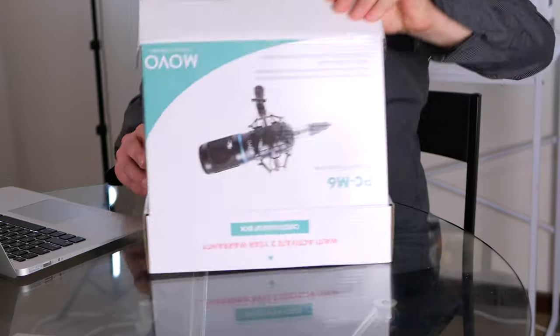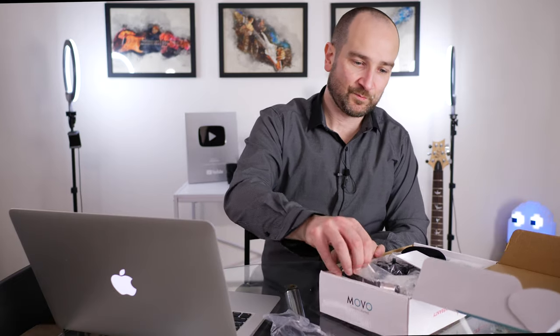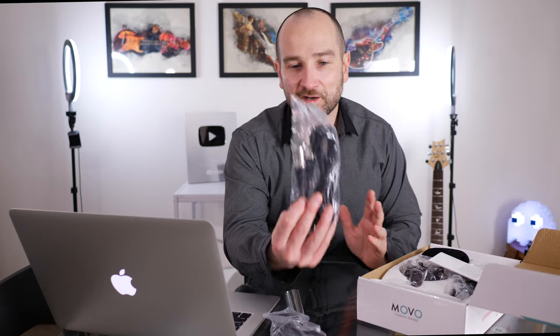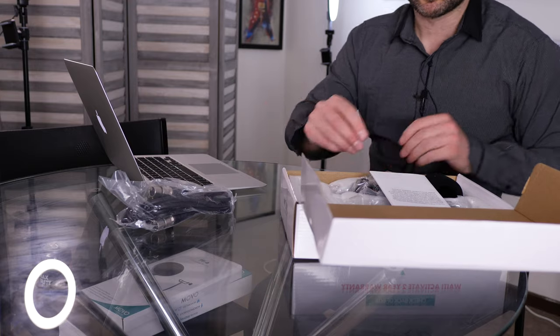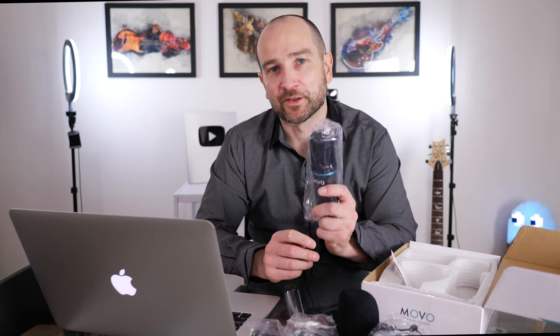Let's start with an unboxing. We get an XLR to 3.5mm cable. We also get an XLR cable, or Canon to Canon, which is great that they've included both. We get a shock mount for the microphone, a foam windscreen, and a USB adapter — which is great. And we also get the microphone.